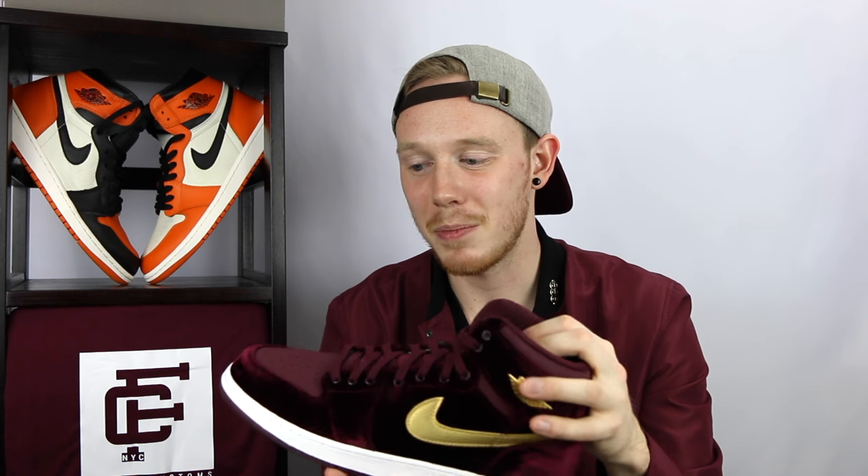Moving on to the materials, you've got this sort of maroon velvet that covers most of the shoe. It doesn't feel great — it definitely feels like a cheap velvet for sure, and I'm sure as soon as you get this wet, you might as well throw these out. They're probably going to be ruined. Then again, if it's synthetic, it might actually hold up okay. I don't know — that's for you guys to find out.